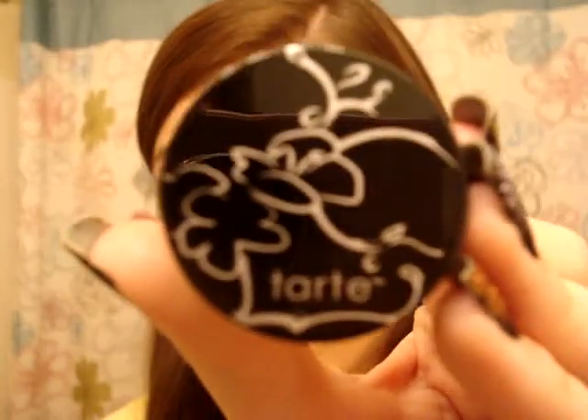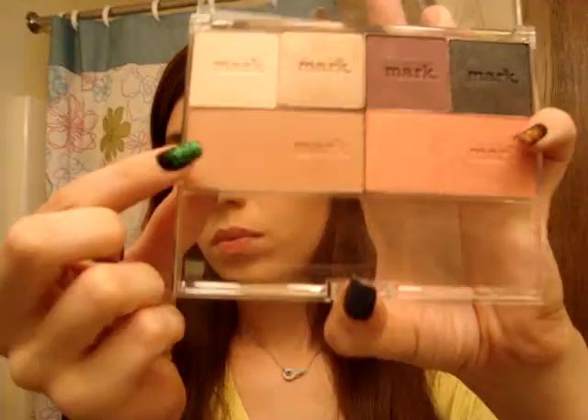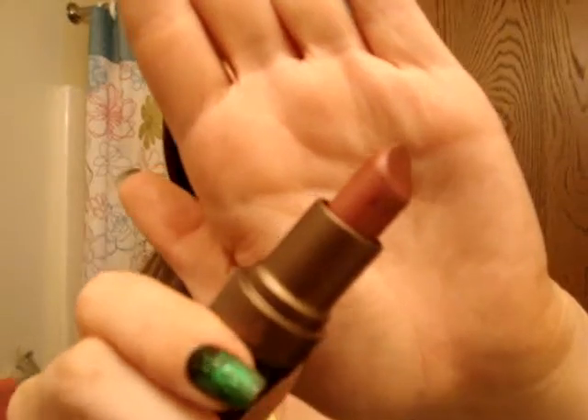Then I'm going to do my eyeliner, mascara, and blush from Mark. And then I'm using an Urban Decay highlight called Sin — it's a cream highlight.